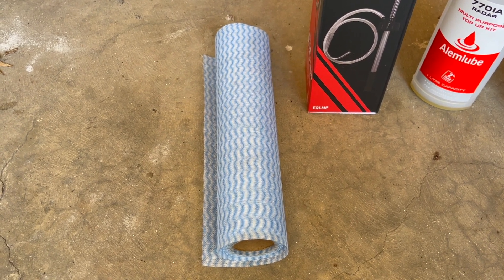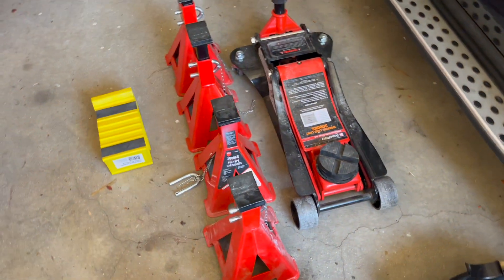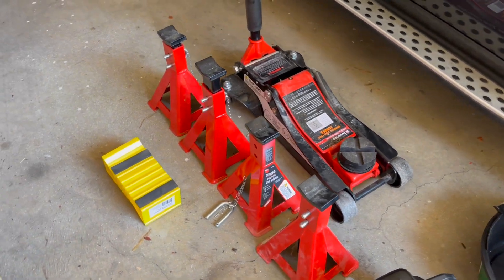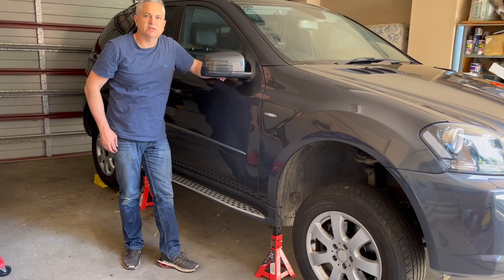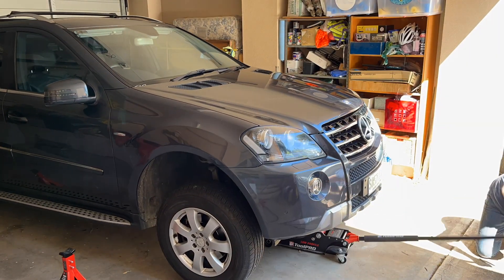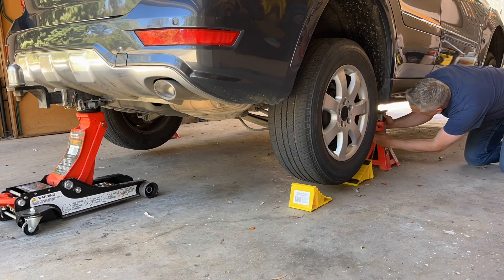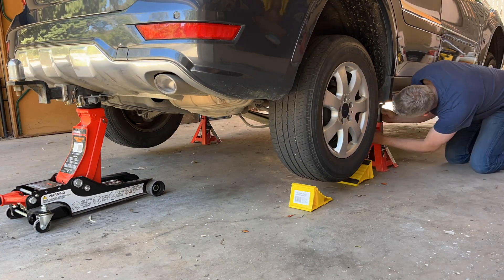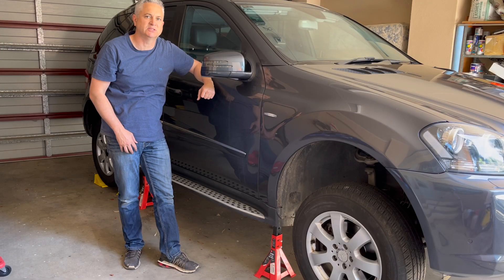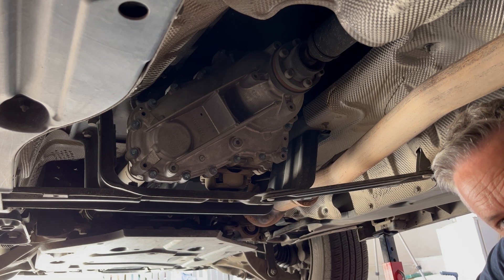To get the car safely up off the ground we've got our jack, jack stands, and a couple of wheel chocks. We're going to start by putting the vehicle up onto jack stands — I'll do this on timelapse since I've done it many times before on the channel. If you need a full description on how to safely put your ML class vehicle onto jack stands, check out the video in the description.